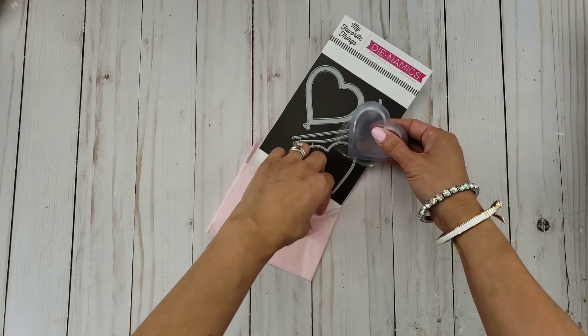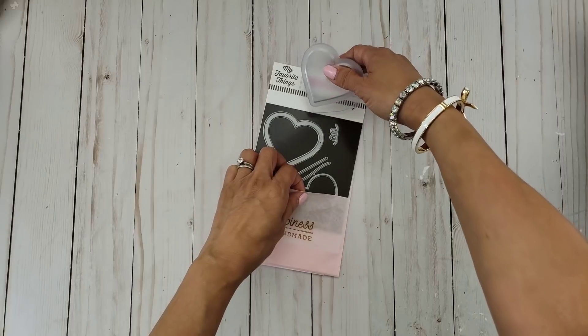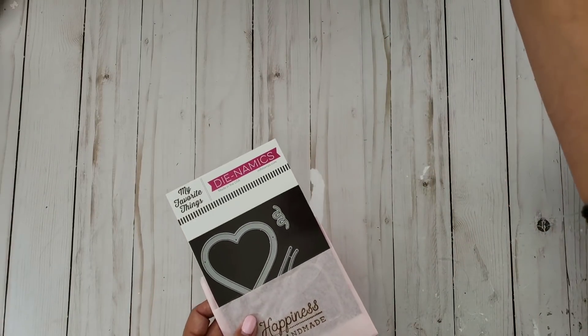She does have tutorials — I will leave her link. She colors with Copics, just amazing coloring you guys, so you have to check her out. So let me go ahead and share with you guys what I made.